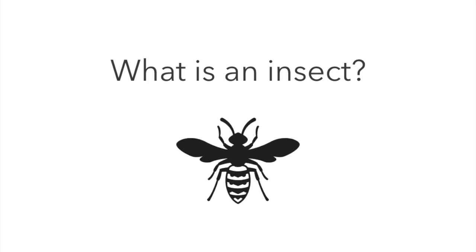An insect is an animal that has a hard covering on its body that protects it. Some insects — not all — have wings and can fly. All insects have antennae on their heads. And all insects have three pairs of legs — that's six legs altogether.